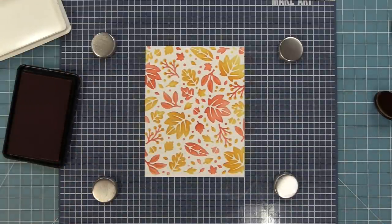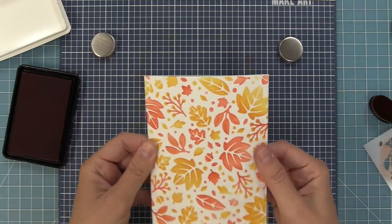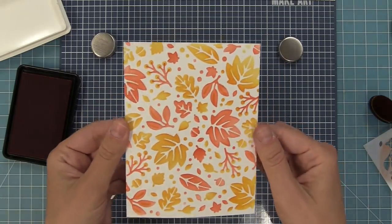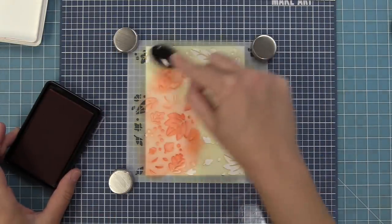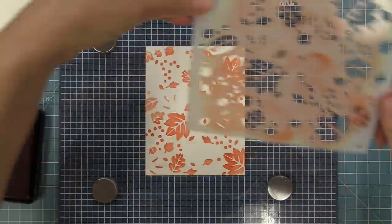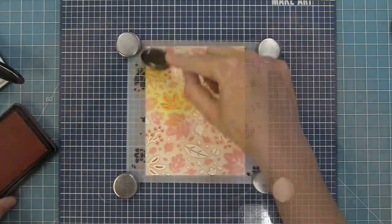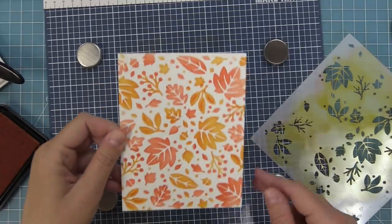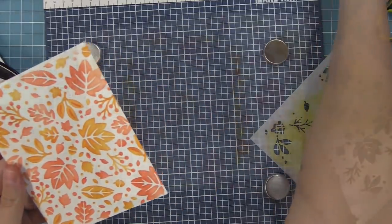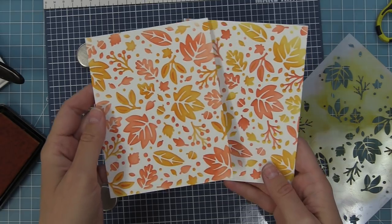Next I wanted to show you what would happen if you flip the stencils — meaning we're going to do the darker orange on the one that has the berries and the lighter orange on the other stencil. It's going to give you a slightly different look depending on what you're going for. Here's a comparison between these two backgrounds we created and you can see the little subtle differences between the two of them. It's really fun to mix and match.